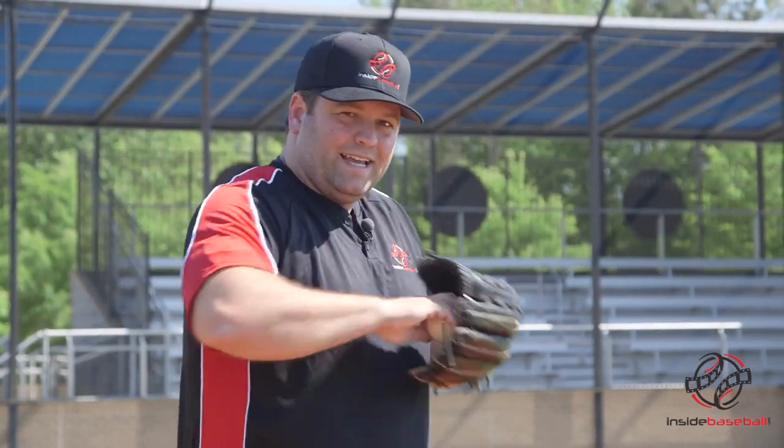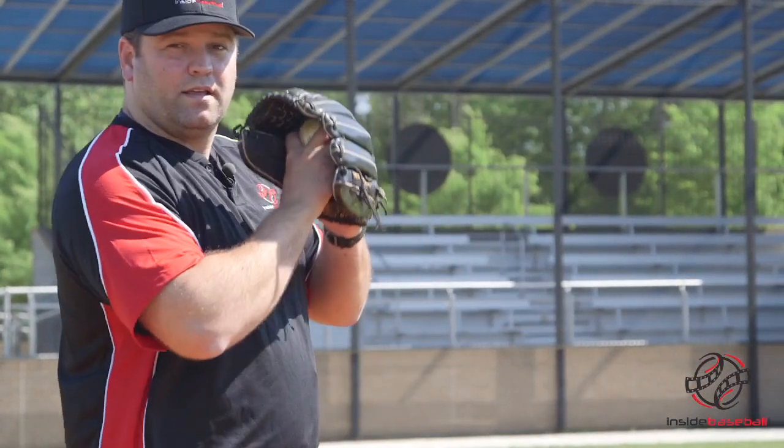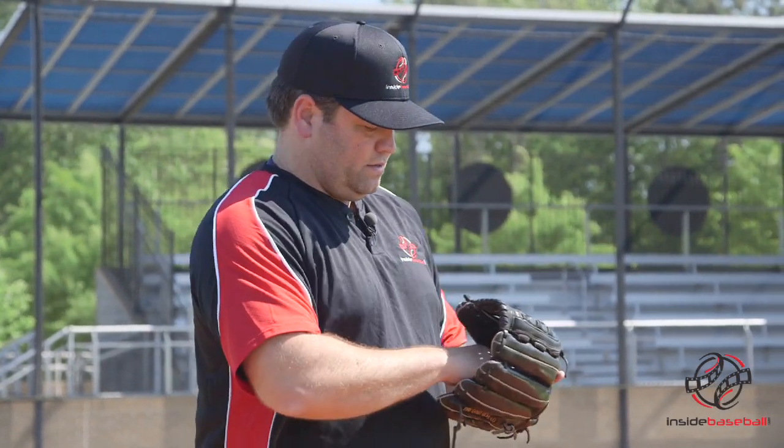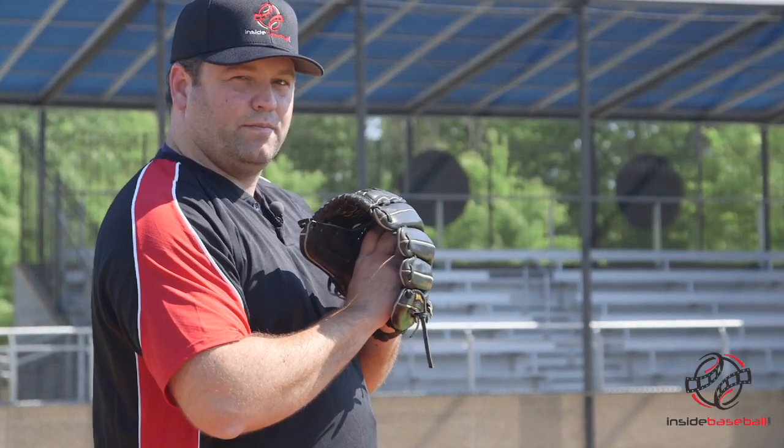Now let's talk about getting your grip. One thing we want to make sure we don't do is tip off the hitter that we're getting a split finger grip. It's tough to push that ball in between your fingers, and doing it can tell everybody what pitch is coming. So we've got a couple of solutions. The first is to get a split finger grip before every pitch — come set, and then make the adjustments to whatever other pitch you're going to throw, or keep your split finger grip if that's the pitch of choice. The other option is to bring your hand into your glove around the ball, which allows you to either rotate the ball into the split finger grip, or release it and get a different grip inside your glove. So there are two ways you can get your split finger grip without tipping it off to the opposition.